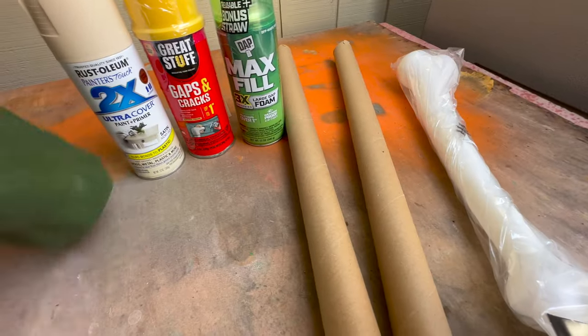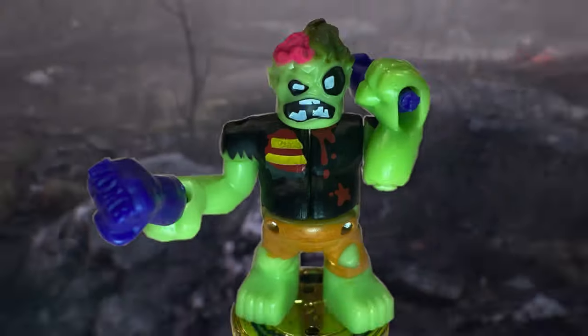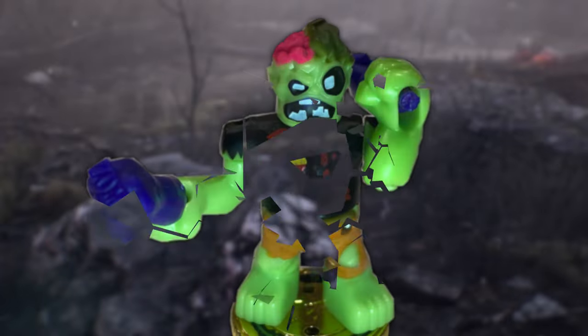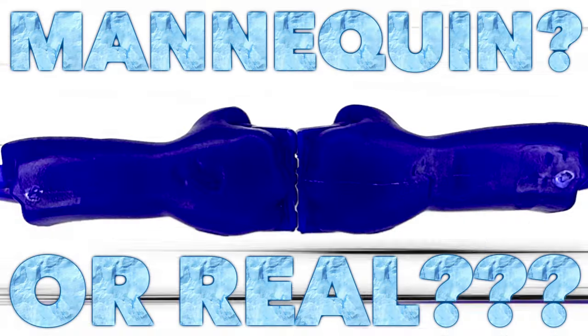So here we are about to turn all this into real life Dead Breath weapons. If you don't already know, Dead Breath is a zombie who uses two mannequin arms as his weapon — at least I think they're mannequin arms.